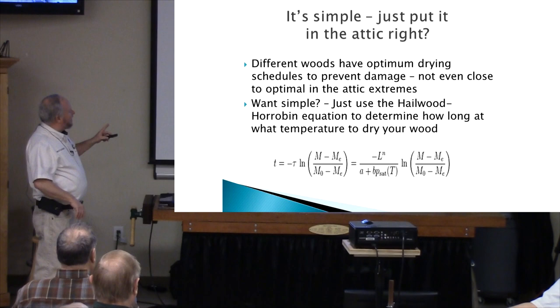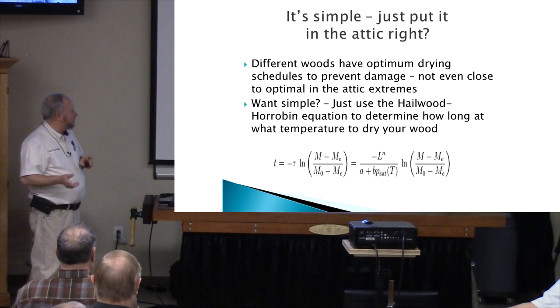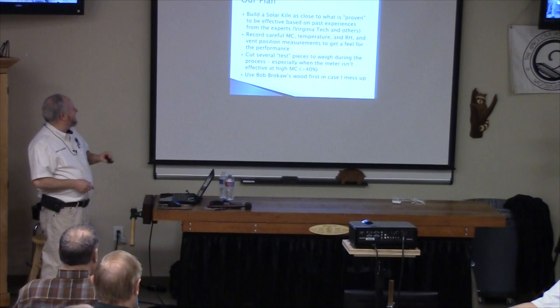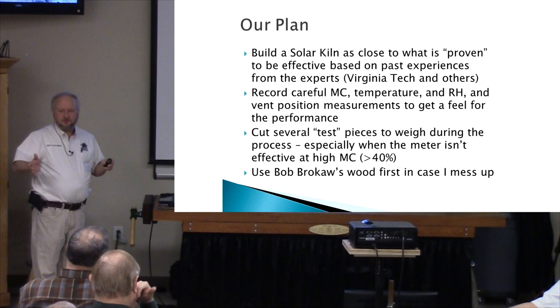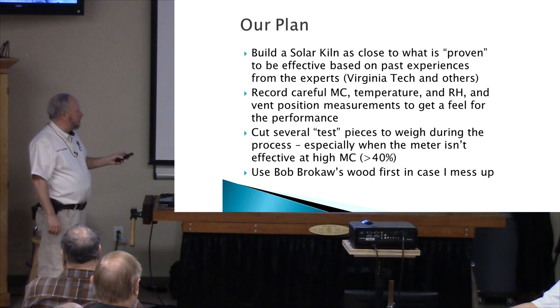Or you can just throw it in the attic — I've done that and it does work. But you have to remember that different woods have optimum drying schedules; an oak will dry very differently from pine at the same temperature and environment. Our plan is to build a solar kiln as close as possible to the proven methods other people have already done — we're not going to reinvent the wheel. A really good source of information is Virginia Tech; they kind of got all this started.